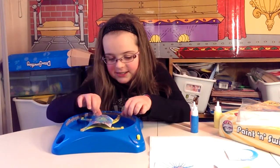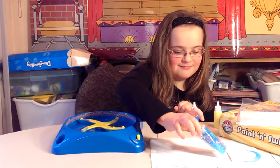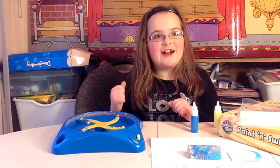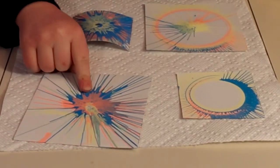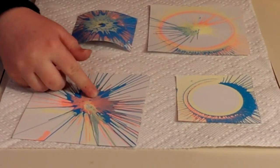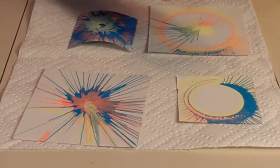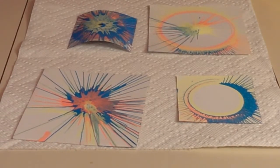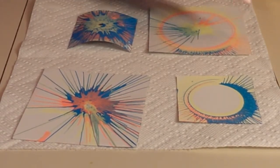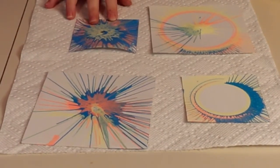It looks like this. This is the first one where we put all the paint in the middle. This is the second one where we put all the paint on the outside. This is the third one where we put some in the middle and some on the outside. This is the last one, which is very, very, very painty.